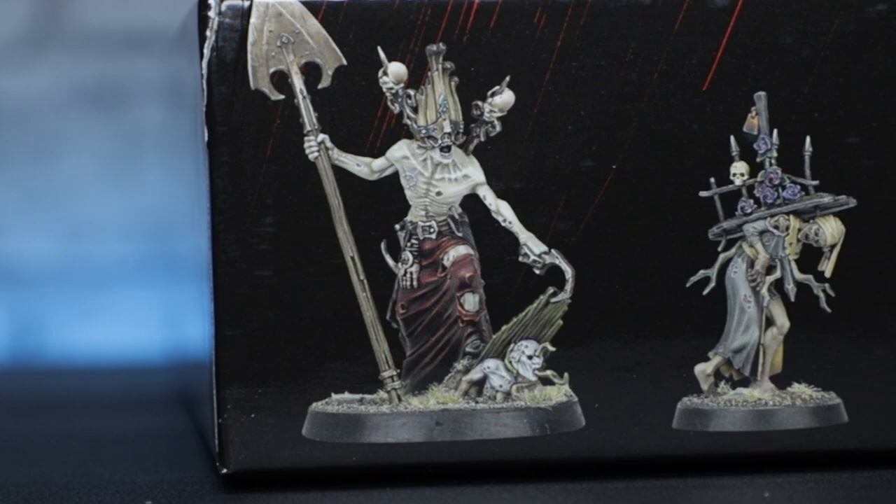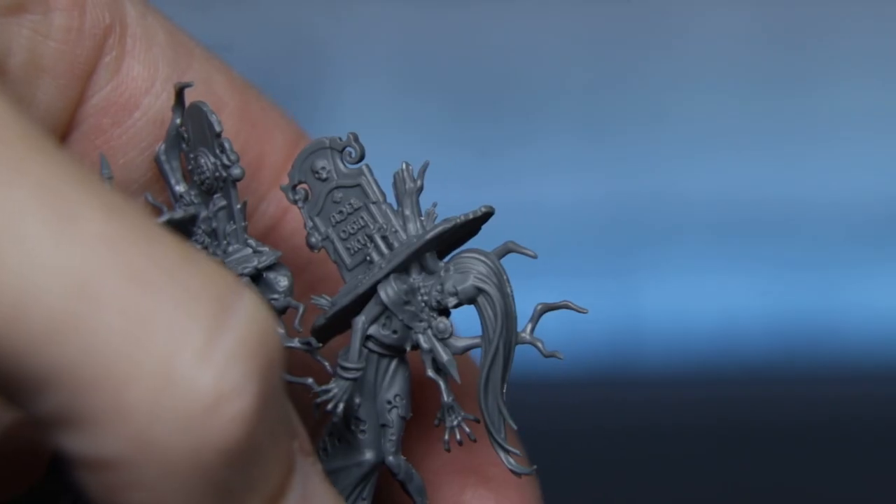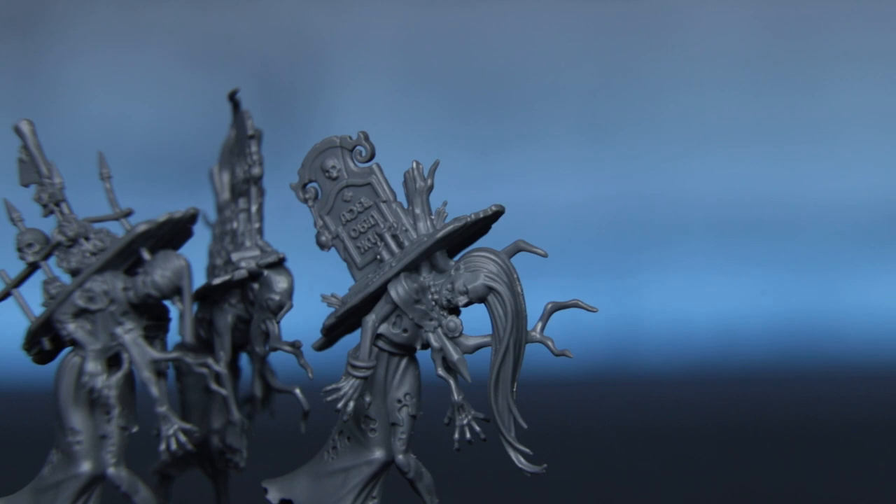Enter Goroslav the Gravekeeper. I have been blown away by the sculpts in this box. Sure, I'd seen them online and they look damn good there, but in person they are just so much cooler. Except the zombies — what is with all the crap growing out of the zombies? But I digress. Let's throw some paint on this undead bastard.